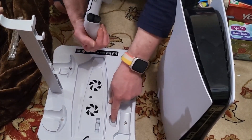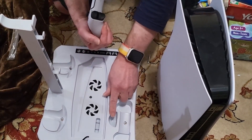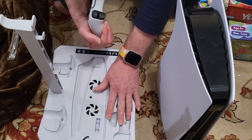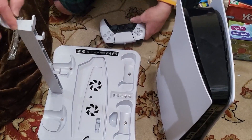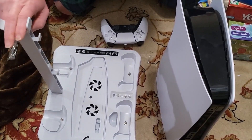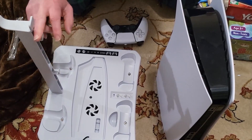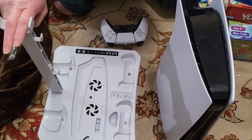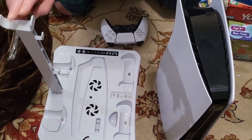If I had the media remote, it would sit right in here — so there's a place for that as well. And then this is for the VR part — you can hang the goggle part here and it's got these hooks as well. I don't have the VR but I do have a headset, so I'll rest the headset here instead and use it for that.